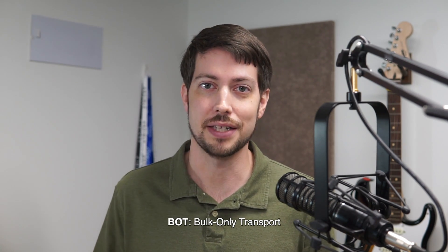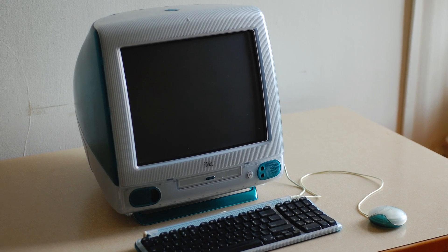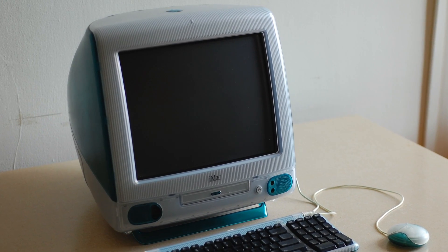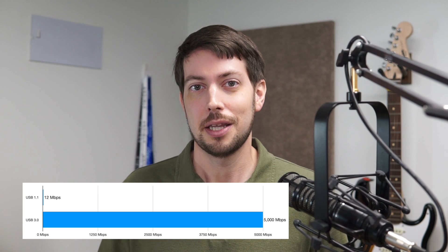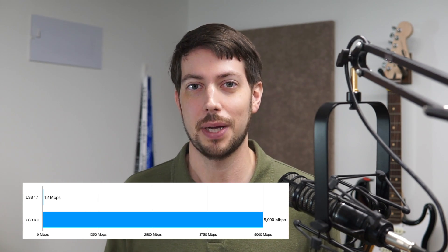Without UASP, a drive is mounted as a mass storage device using Bulk Only Transport, or BOT — a protocol that was designed for transferring files way back in the USB full-speed days, back when the Bondi Blue iMac made waves with its fancy new USB 1.1 ports. Back then, the fastest speed you could get was a whopping 12 megabits. With USB 3.0, the BOT protocol holds back the performance you get with 5 gigabits of bandwidth.